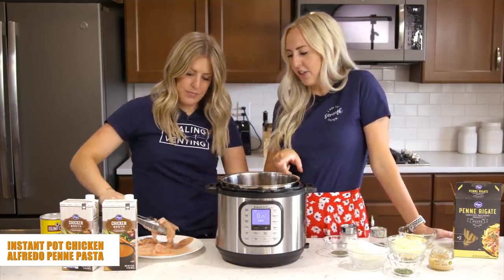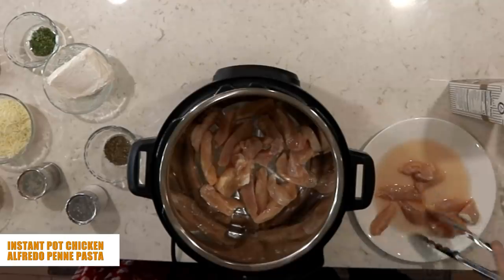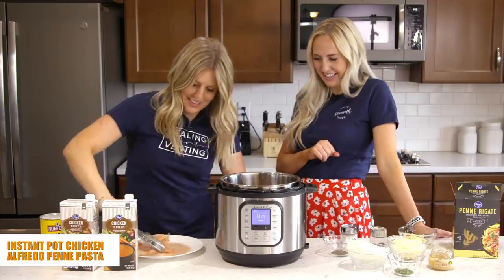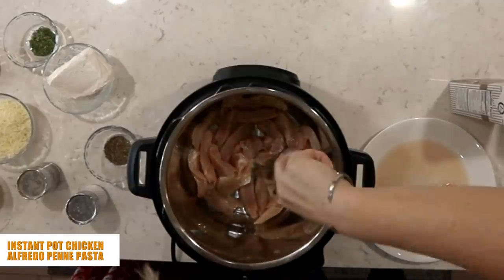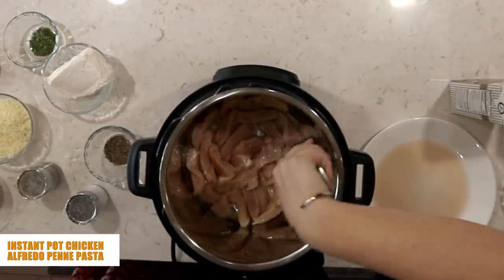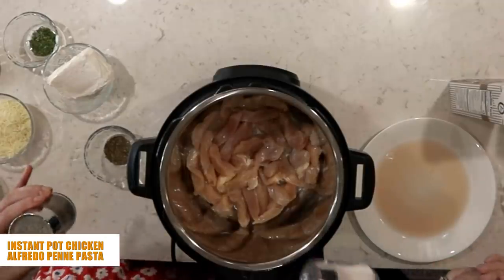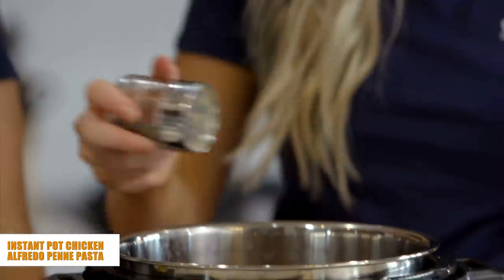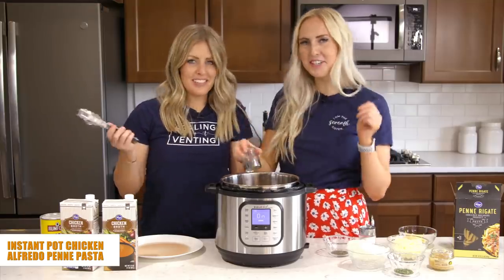You're going to sauté the chicken for about three minutes on each side. Spread them out as best you can. To season them up a little, just do a little salt and pepper to taste — no exact measurement needed. We usually just eyeball things around here.